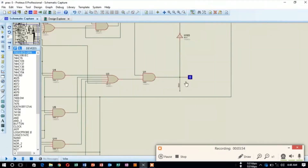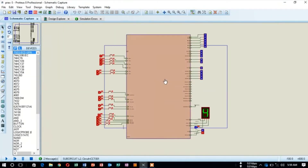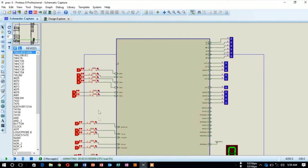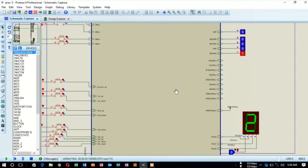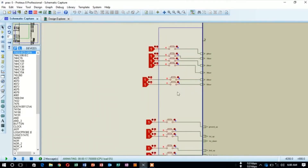Now we are going to run the simulation. I am pressing the simulation button. At first the lift is in the ground floor. Now I am pressing five-down as an external call. The lift is now going in the upward position and it has reached the fifth floor. Now I will give ground floor as a call from the fifth floor.